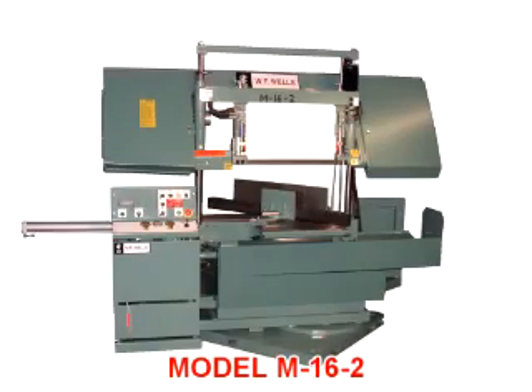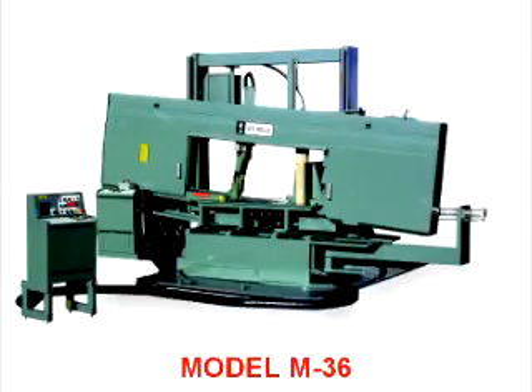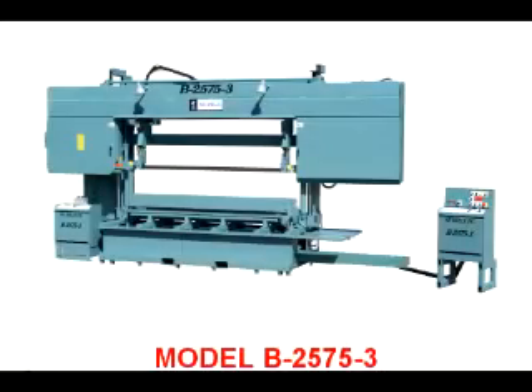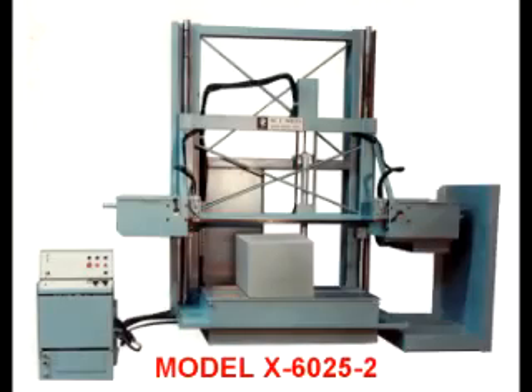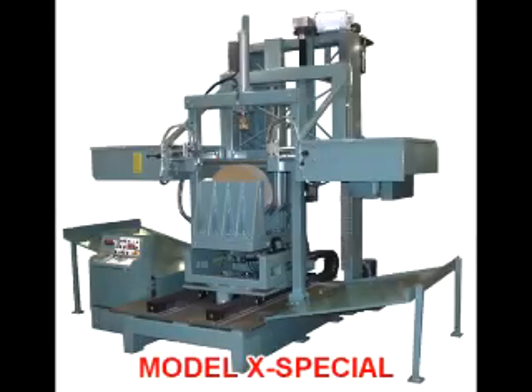We are a progressive company with the experience and ability to meet the challenges of your individual band sawing requirements. If there's a need for a special option, we can quote, design, and build it. To better serve our customers, we have made a commitment to stock our standard line of machines as well as parts for all models dating as far back as 1949. If you need a bandsaw now, we have it in stock.